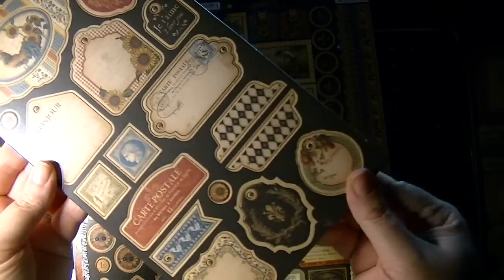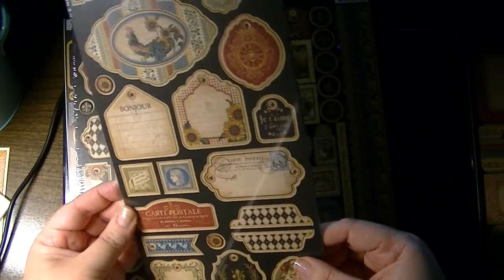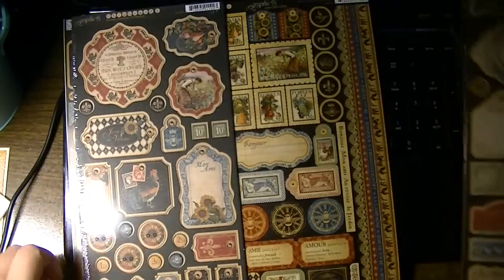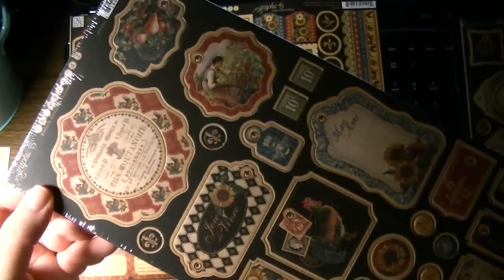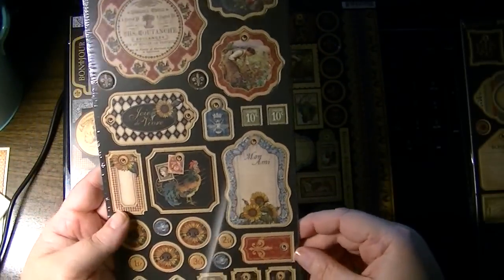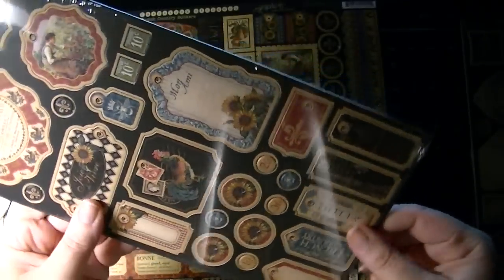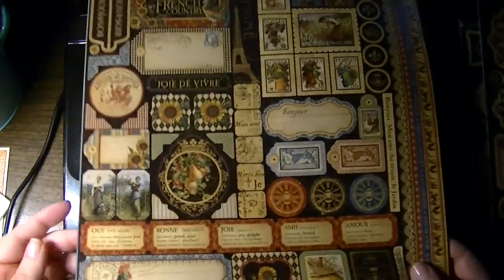These are chipboards. It is single-sided because the back is just the regular organic chipboard material. Carte postale and bonjour — very pretty. And this is chipboard two with French Country: I really like this provincial French blue. I think that's the name of the color. There are roosters and chicks on it as well.